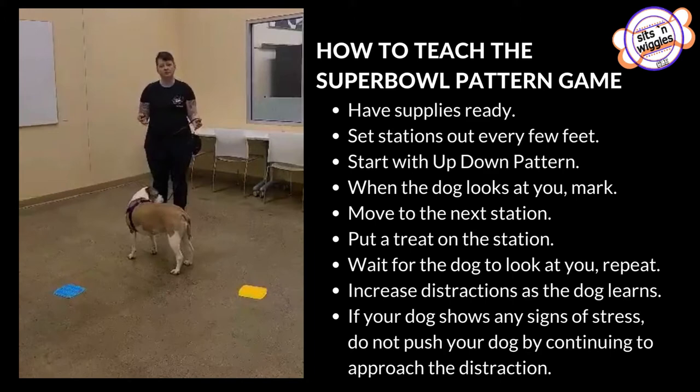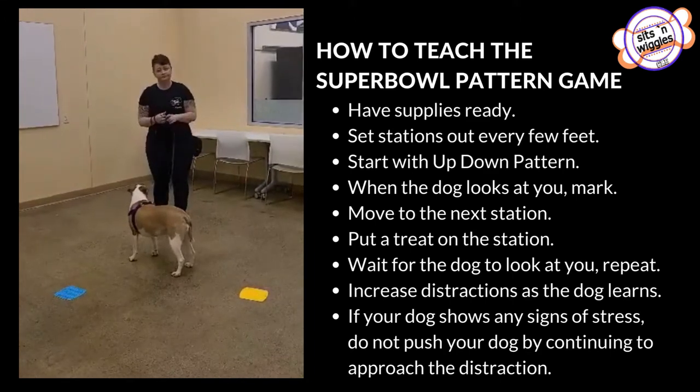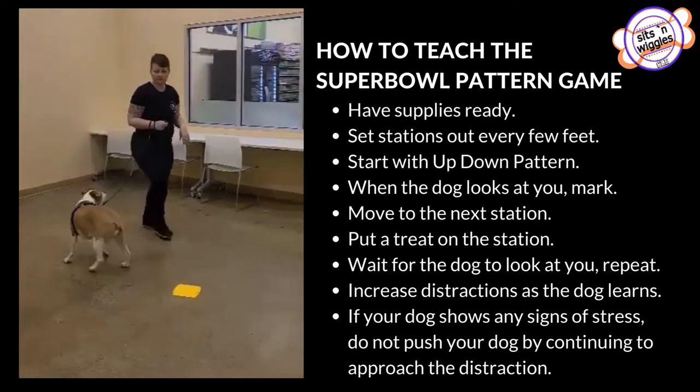You're going to need some food, and you probably want to practice with your harness and leash on as well. If you use a clicker, we're going to use a clicker too. So I'm going to start down at one end and we're going to walk through this.